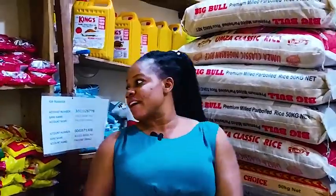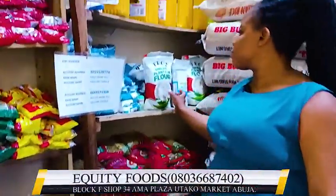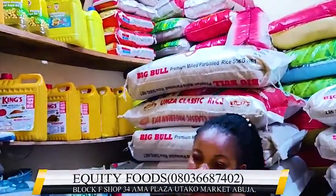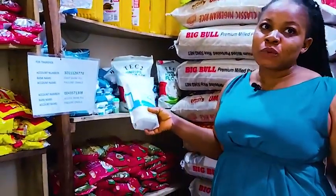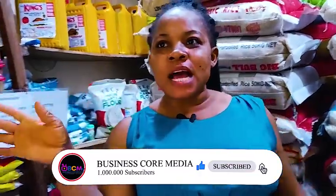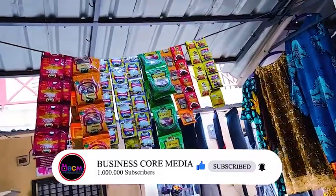Over here is Maggie spaghetti, plantain flour, sea salt, original salt for washing your vegetable, your meat, and whatever. Different kind of spices — there is a new spice that came out, dried tomato. Look at over there.